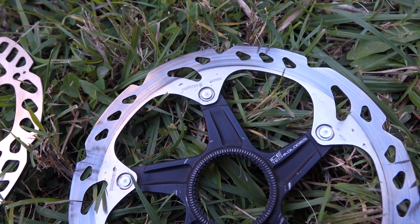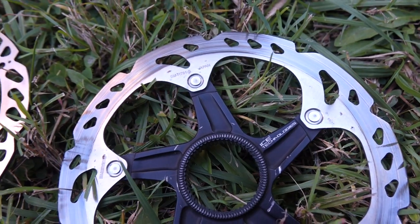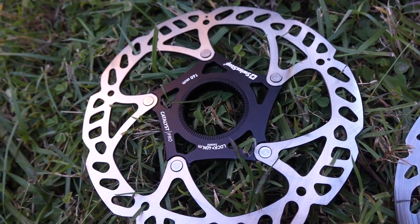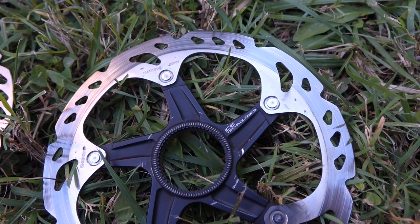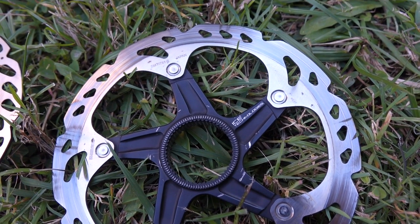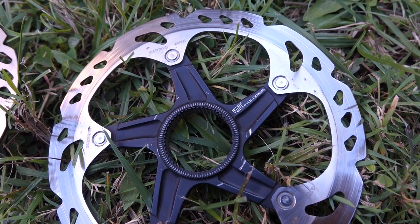I used some sandpaper and removed that blue from the top so it looked quite normal, similar to this one. But the metal structure must have changed because of that overheating, so it didn't help and it turned blue again.